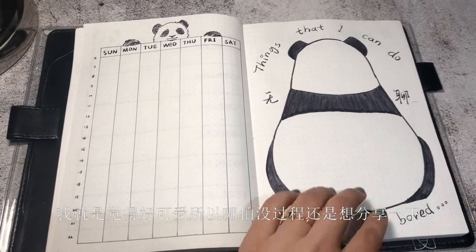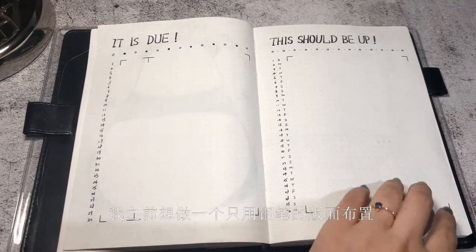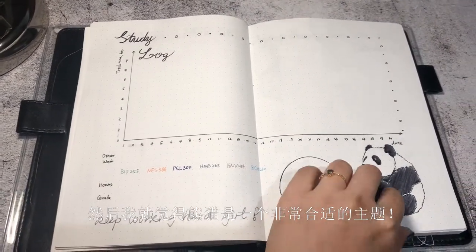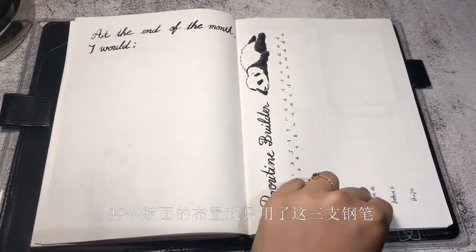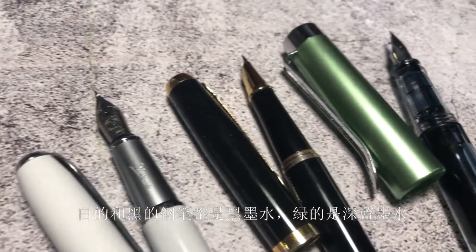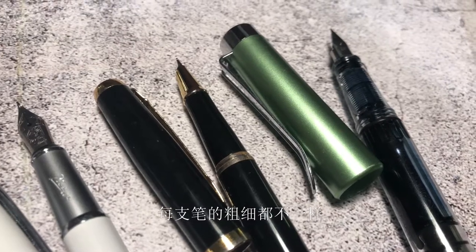I just think it is really cute to share, so I shared it even without the process. I was thinking about doing a setup with fountain pen only, and I thought a panda theme would be perfect. For the entire setup, I used only these three fountain pens. Both the white one and the black one have black ink, and the green one has dark blue ink, and they vary in their thickness.